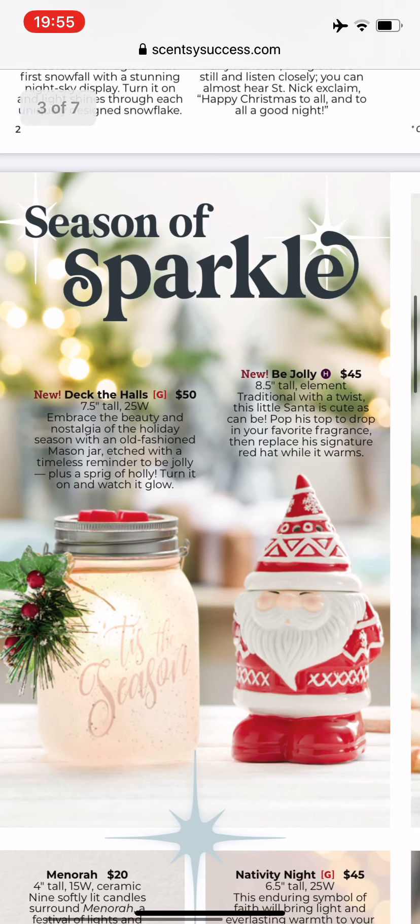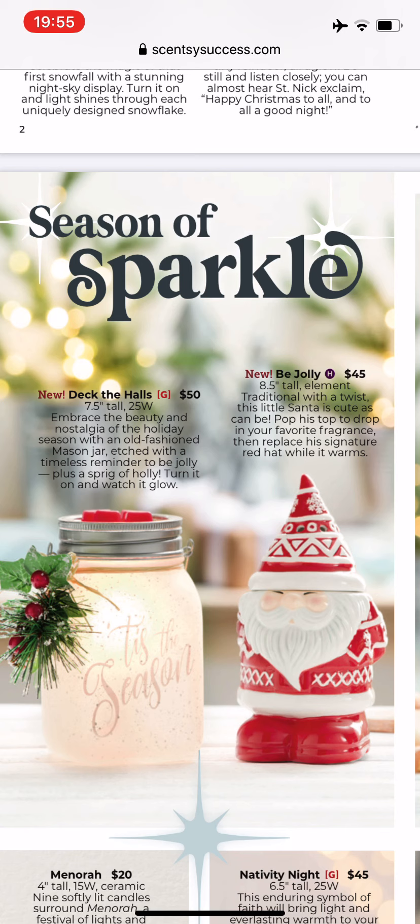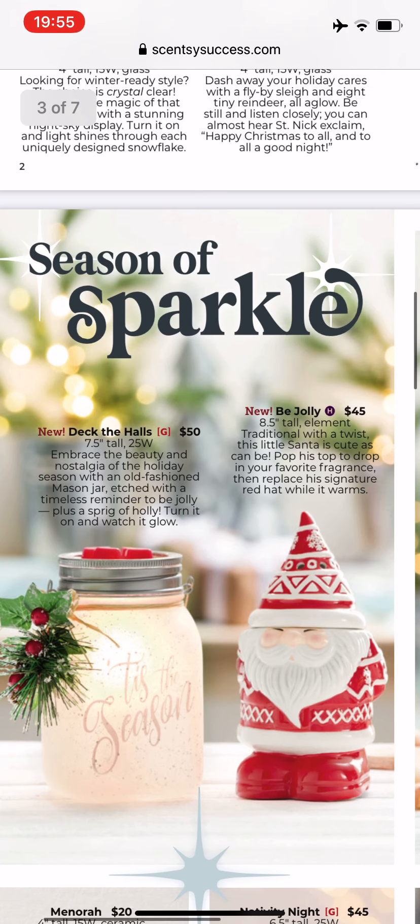The other one is Be Jolly, and this is very similar to last year's Christmas sock warmer. I think if you had that one, this would make a really nice companion piece together. Yeah, he's a cutie.